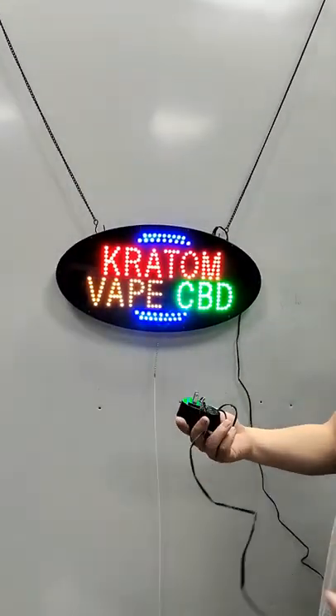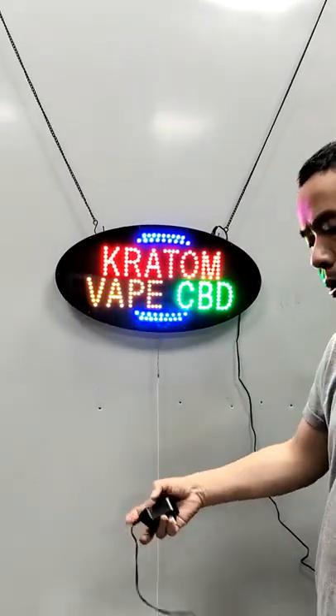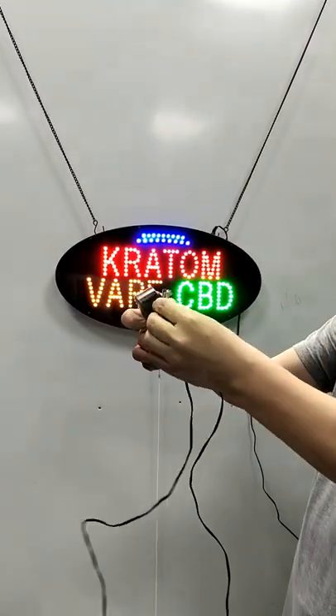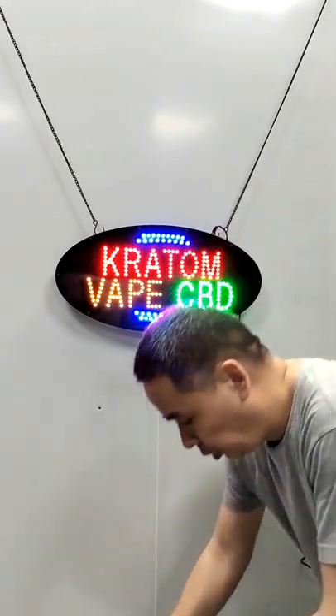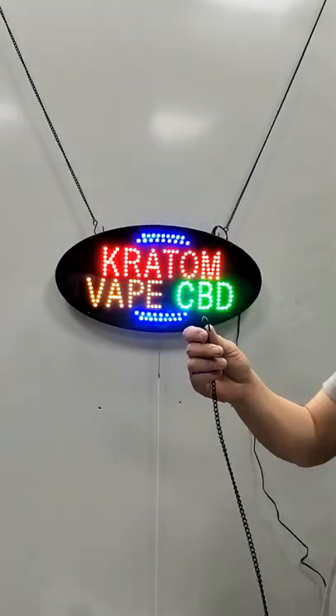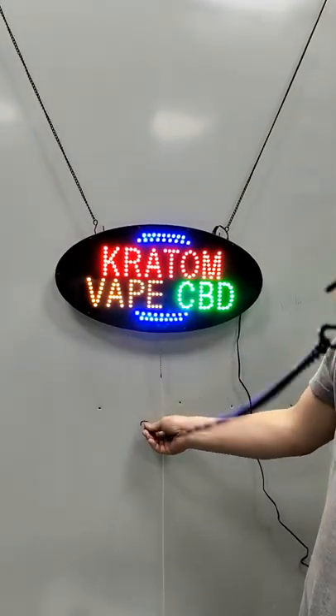The adapter line is about 60 inches. Hanging with hooks about 40 inches.